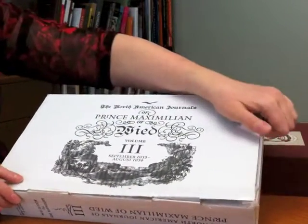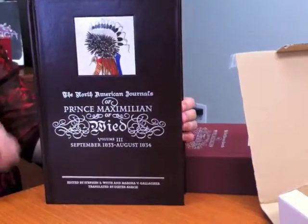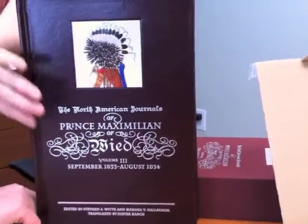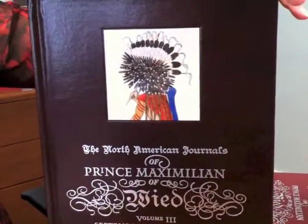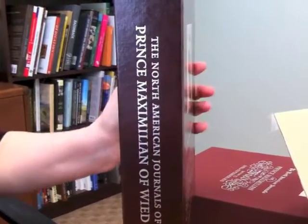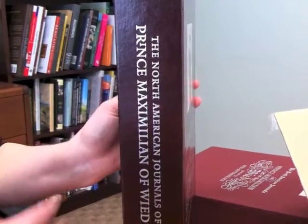And inside the box, this is actually the regular edition. The regular edition book was done in a beautiful bonded leather. It has a four-color tip-on and a large area of foil stamping on the front of the case, as well as the spine of the case. And you can see this is the third in the three-volume series.